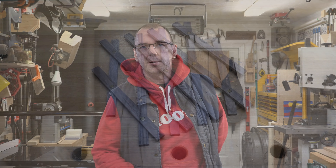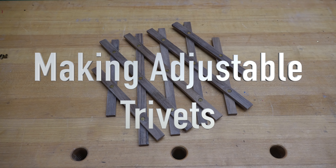Hey there guys, welcome back. On this week's show we're going to be making some adjustable trivets. In order to make this project you're going to need to choose your stock, and I would suggest making it out of a hardwood. I wouldn't go with any kind of softwood as I don't think it could take the abuse, so a hardwood like maple, walnut, mahogany - something that has a little more strength to it.